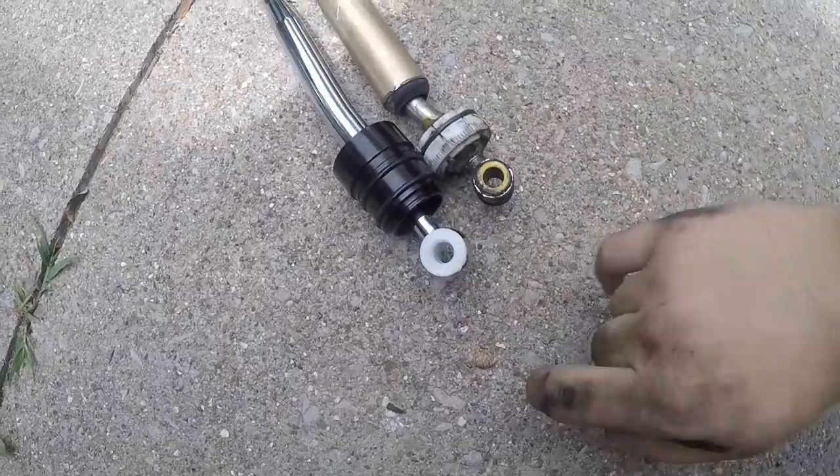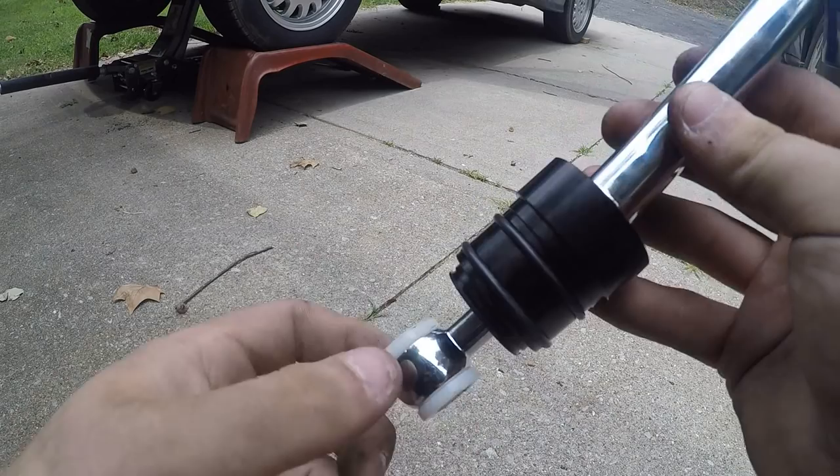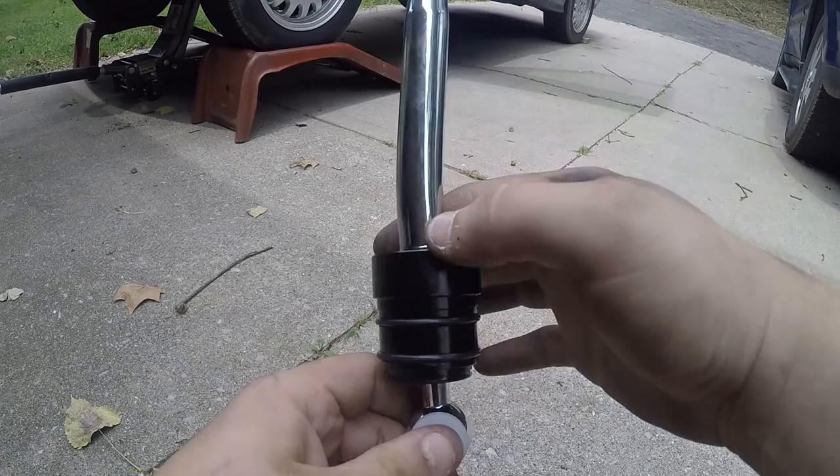Now we're going to install the new one. The first thing we have to do before installing is that the pins will not fit because this bushing is a little wider than the stock one. So I'm going to go ahead and sand down the left side — there's the curve, you need to sand down this side because this pushes up against the rod, and the other side is for the clip. I've got the sandpaper here to sand it down just a little bit.